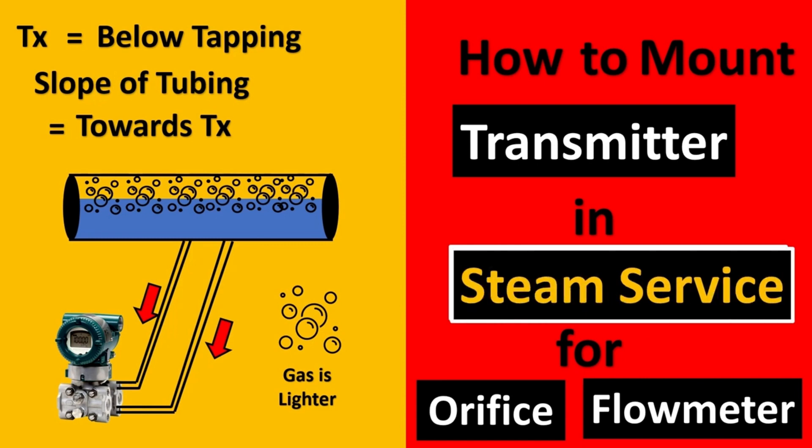For steam services, the setup is the same as liquid services. The transmitter is put in the downward direction so that the water gets condensed and is able to store in the impulse line, such that the steam cannot directly hit the transmitter and damage it.